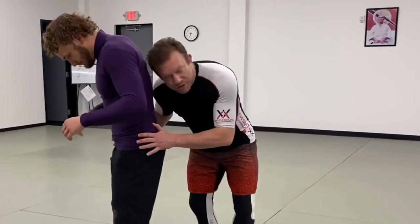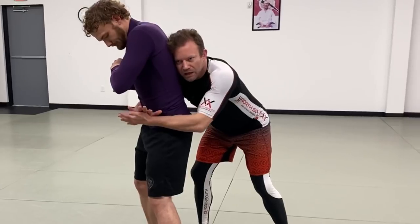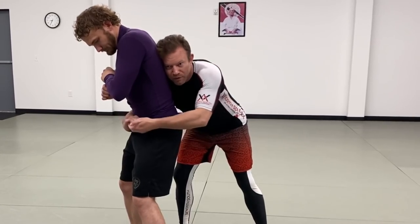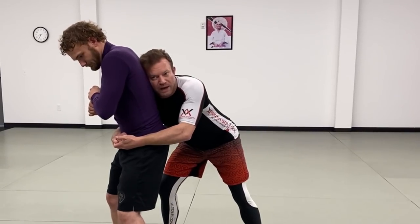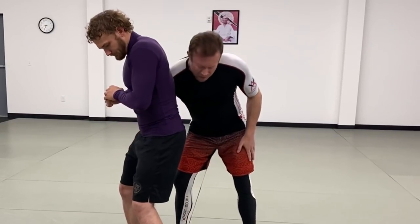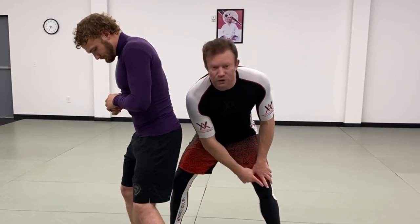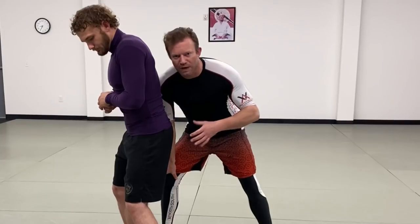We're going to start with a basic that you'd learn in a lot of different situations. Whenever we get to the rear clinch — however we got here, maybe I slipped a punch, maybe I ducked under — I'm going to go for either a gable grip or an S grip. I usually prefer an S grip. I like my ear to be in the middle of his back so in an MMA or fight context, he can't elbow me in the face. My feet form a tripod position relative to his, and when I have that tripod structure, I know I can manipulate and collapse it.